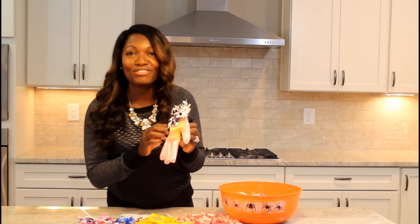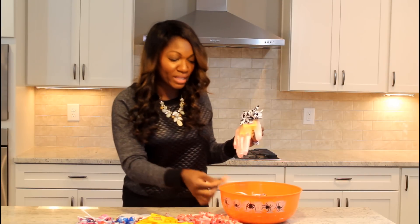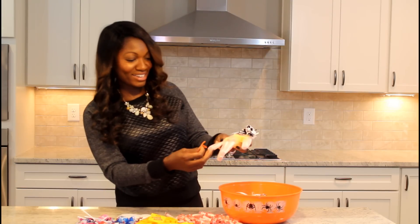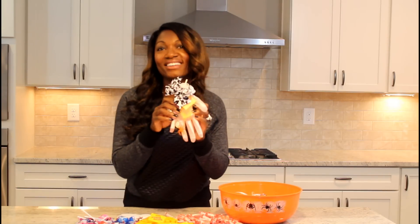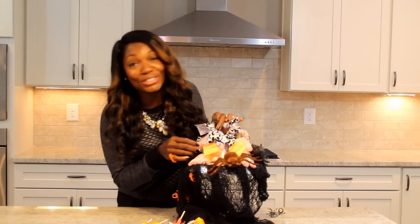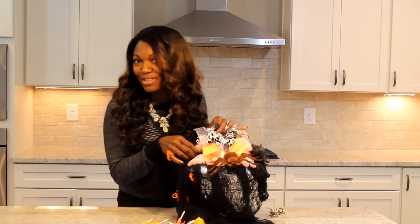All we have left to do is add a little bling to the ring finger. I have my spider rings here — I'll go with the orange spider. Just slide your spider bling onto the ring finger, and that is it! I hope you've enjoyed this video on spooky trick-or-treat bags featuring items from the Dollar Tree. Until next time, ladies — don't be a frumpy mommy!